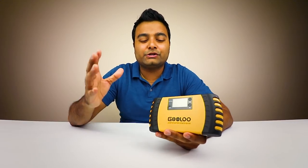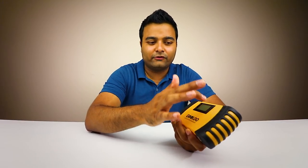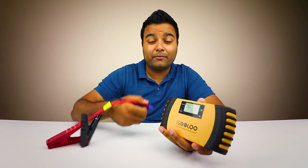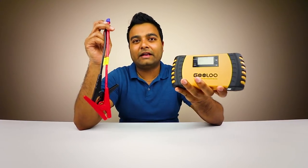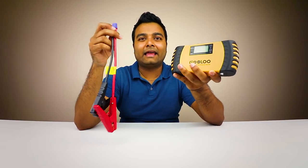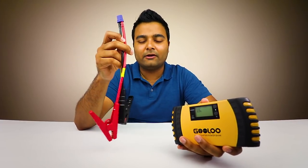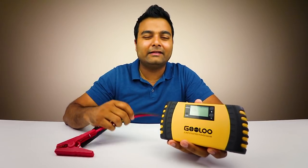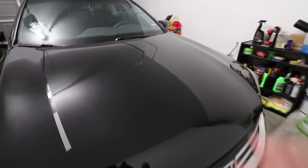Without further ado, I want to show you how you actually use it — it's very simple, very easy, very intuitive. You just turn it on, plug the jumper cables to your car, red goes to red, black goes to black, plug it in, and you saved yourself. You don't need another car next to you. This is what I call a prevention device — you don't buy this after your battery dies stranded on the road. You buy it before, keep it ready in your car.